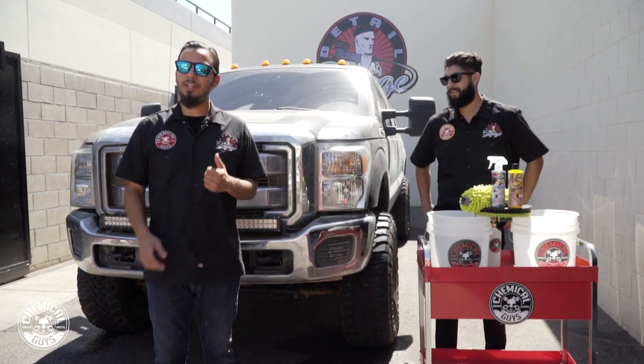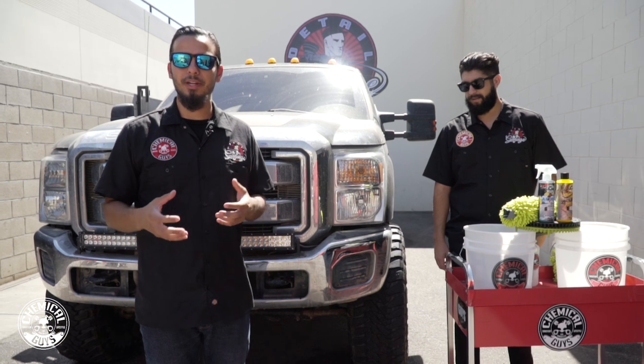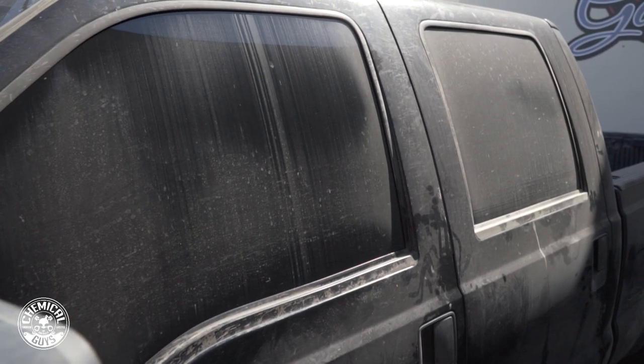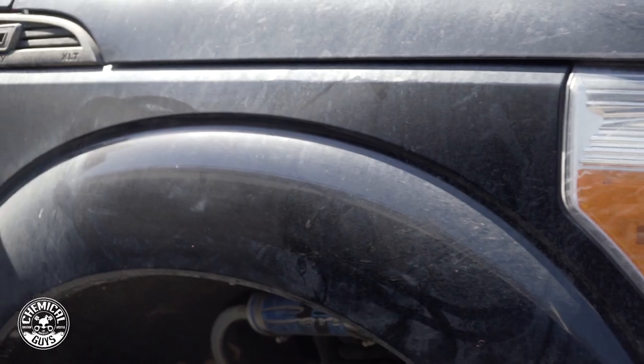Javier and I just finished cleaning these wheels and now they look awesome. You can see all that brown runoff is actually just the brake dust, road grime, and debris that was sitting on the surface and degrading that finish. Now we're going to move on to the body. This is a Ford F-250, which is a large vehicle and it's black, so we want to take our time not to scratch it because it'll show any kind of imperfection.